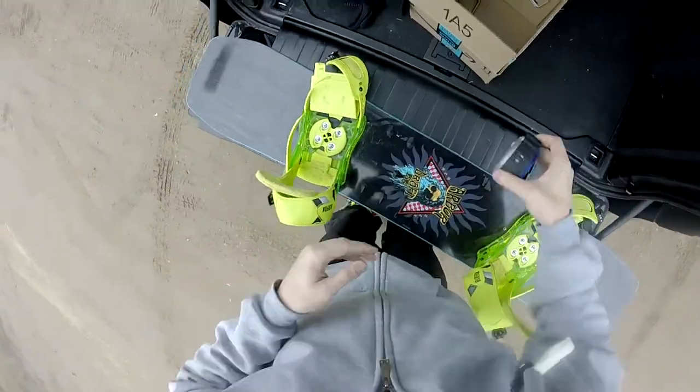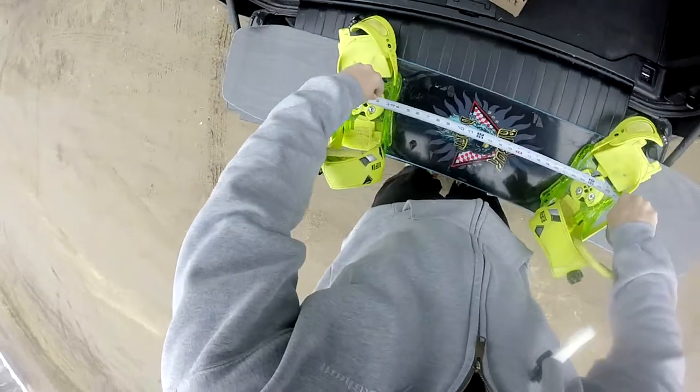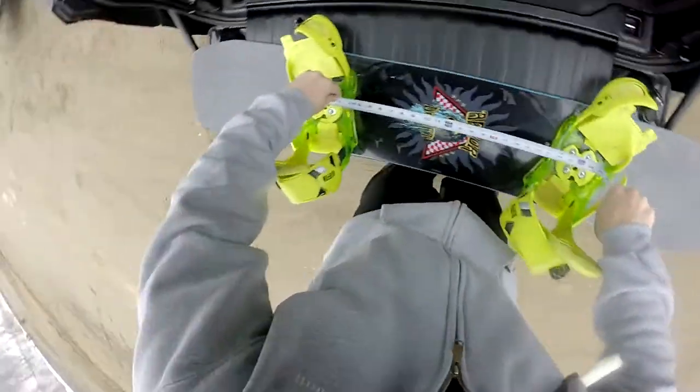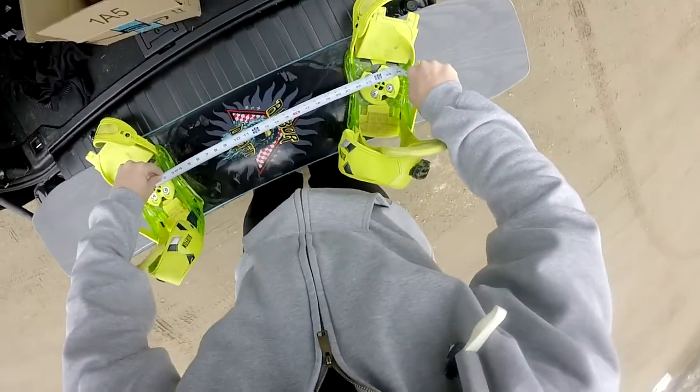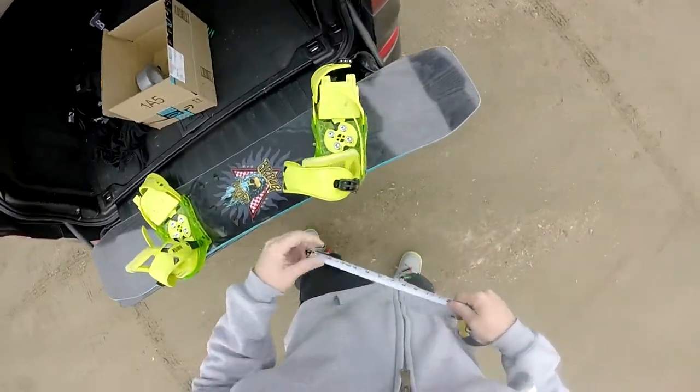I'm not finding some of the stuff I'm looking for on YouTube. That being said, today I went and moved my bindings from a 22-inch stance further out to a 24 or 25. You'll see the video shortly. So we went to — what is that — like 24? Yeah, that's like 24. That's a wider stance, we were like a 22.